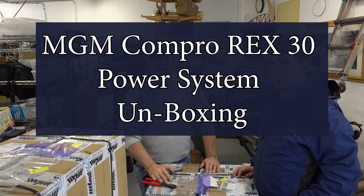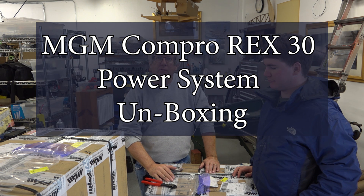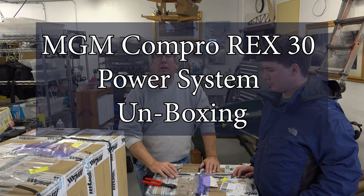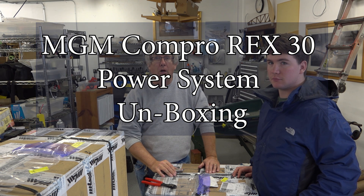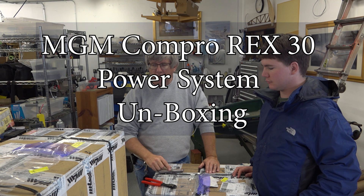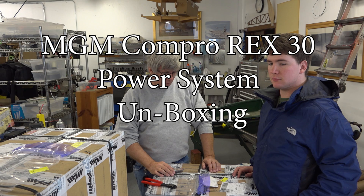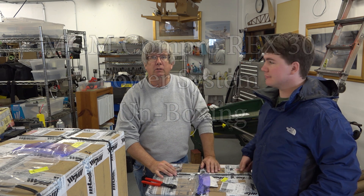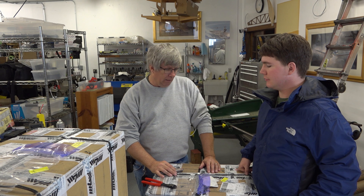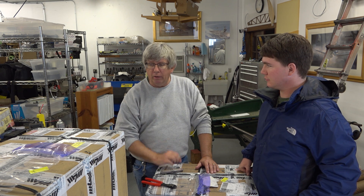Hi, welcome back. We're down in Hangar 7 and we're going to do kind of an unboxing video. We've got our last two orders from MGM Comp Pro from the Czech Republic. We're just going to open them up and we'll see whether or not this actually makes it to a real video. We have Samuel Newcomer — Sam is one of our interns and he's going to be doing all the unboxing. I'm going to play with the cameras behind the scenes and narrate as we go.